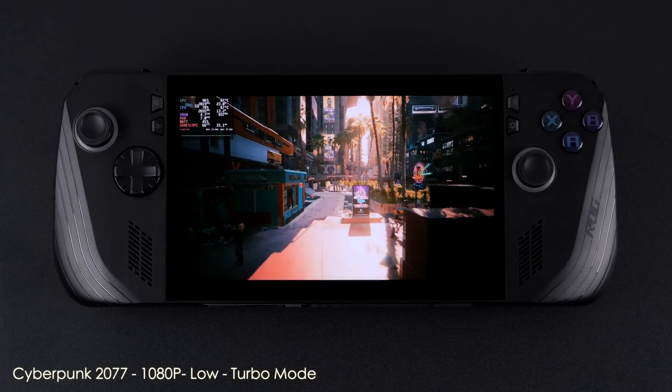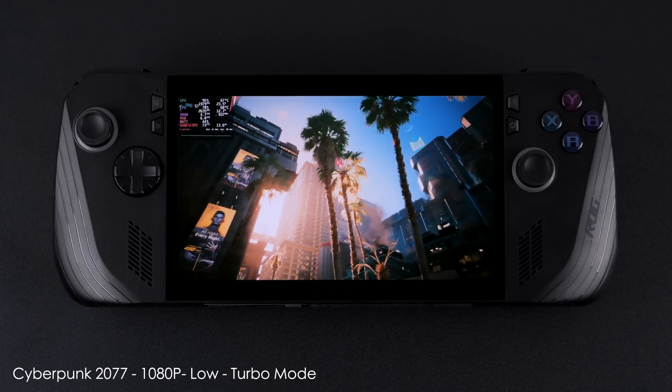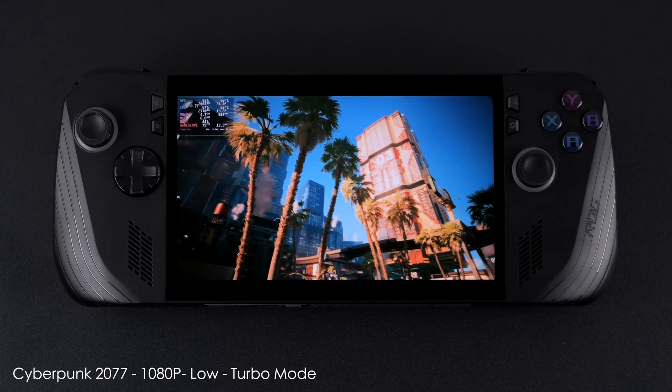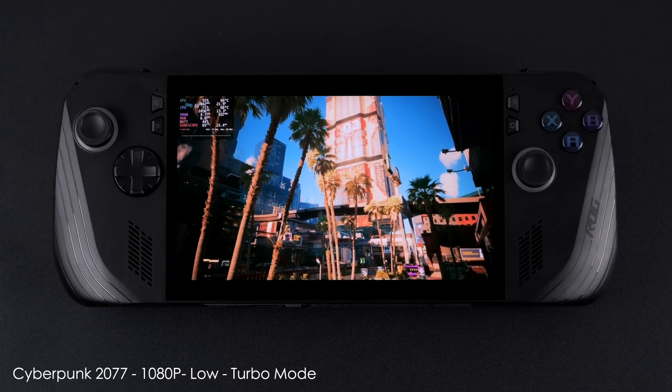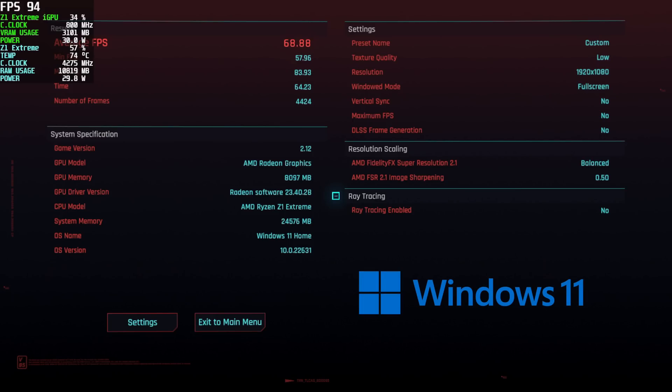The final game I tested was Cyberpunk 2077 using the built-in benchmark — 1080p low settings, FSR set to balanced, turbo mode on the Ally X. I mentioned earlier there are some games that run better in Linux, and I think CD Projekt Red has done a great job getting everything working well with the Steam Deck, and that transfers over to other handhelds running Linux. At the end of the benchmark on the Ally X with Bazzite installed, our average FPS was 71.60. Running the same exact test on my other ROG Ally X with Windows at 1080p low settings FSR balanced, the average was 68 fps. This is very consistent — I've run these benchmarks several times and every time Cyberpunk just seems to perform much better in Linux.